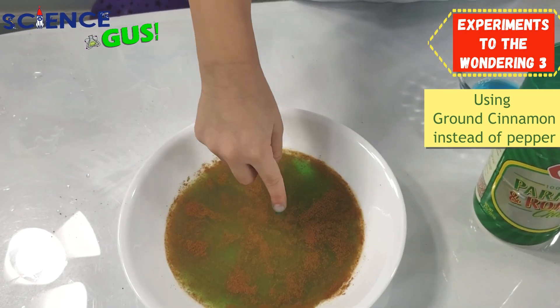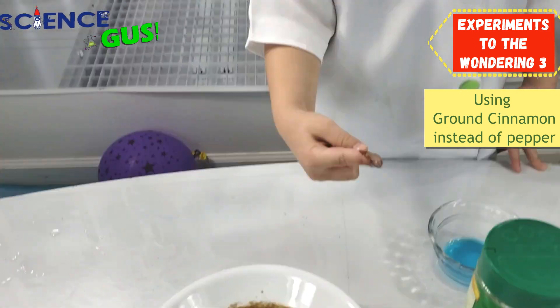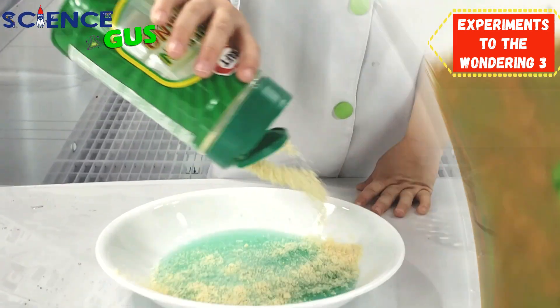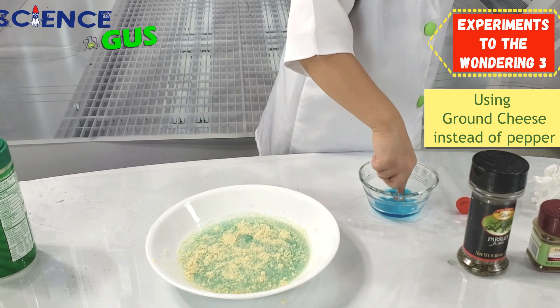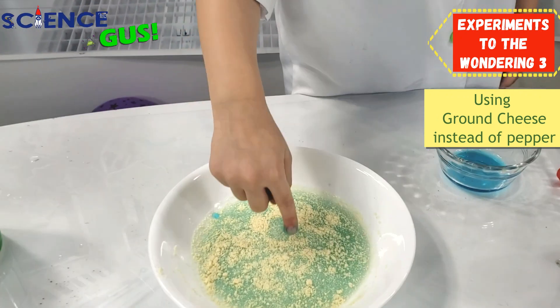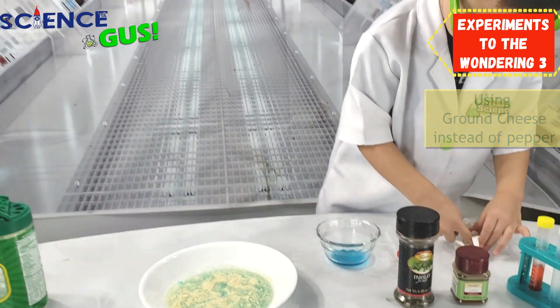Now watch this. Oops. There's nothing happened with the cinnamon. Three, two, one, go. What? Nothing happened. Cheese doesn't work.